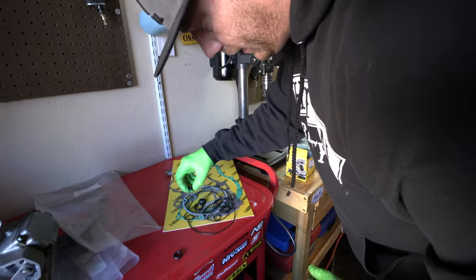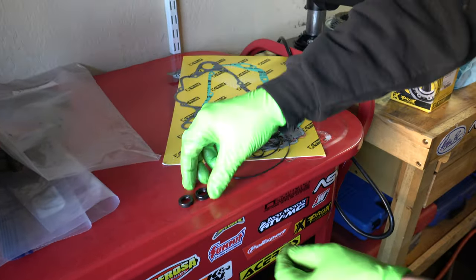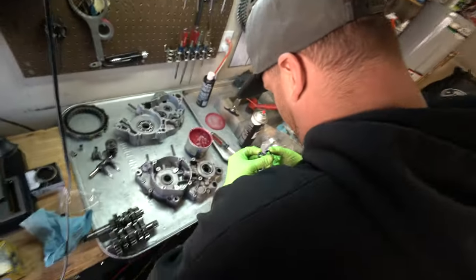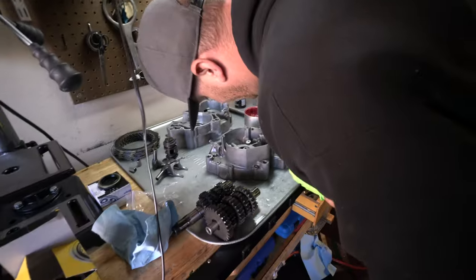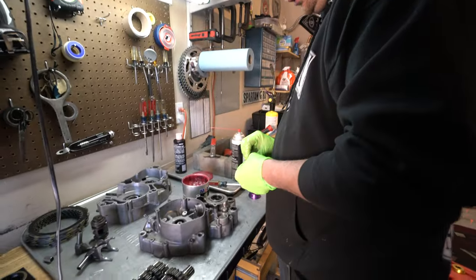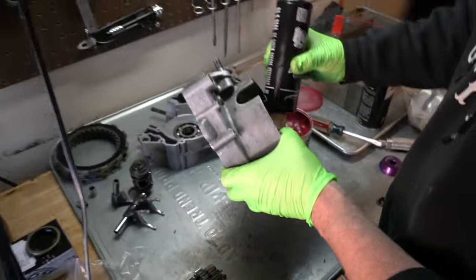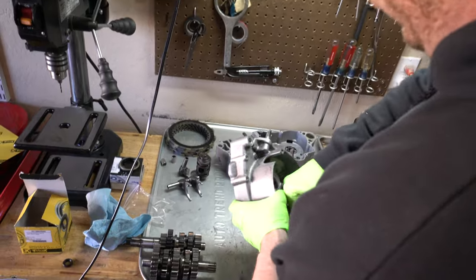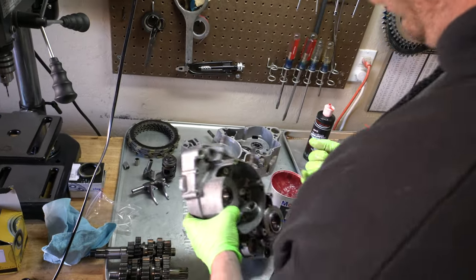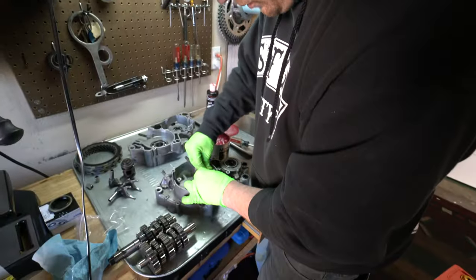We're going to lay this down for a comparison — that is a perfect match. Obviously the rest of the seals we have are too big. So that's going to be the right one. Just making sure: 19, 12, 19. Yep, that's it. It's got a bearing in there — I like to usually put a little bit of lube in that right now since we're right here. That's a blind bearing in a sense, so I'll just drop some assembly lube in there. We did spray some contact cleaner so I don't want that being dry.